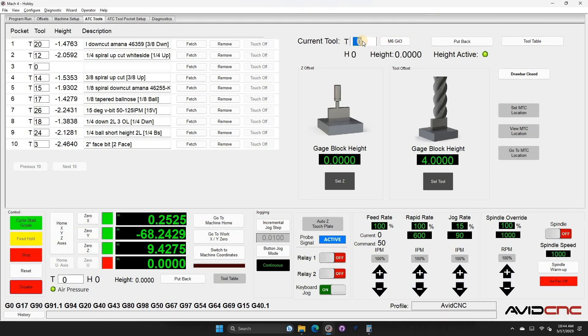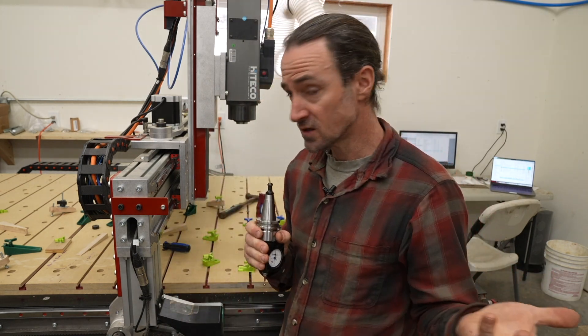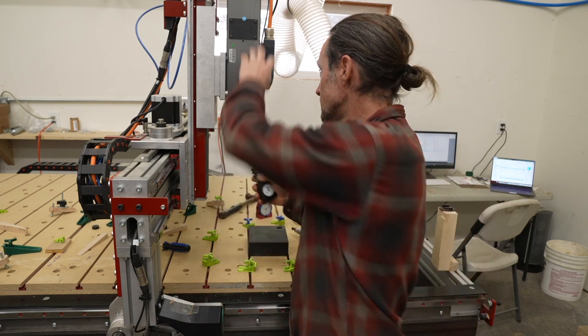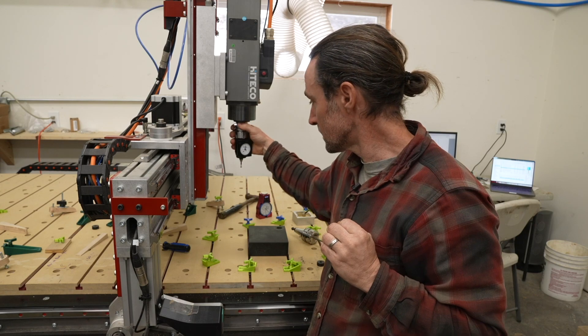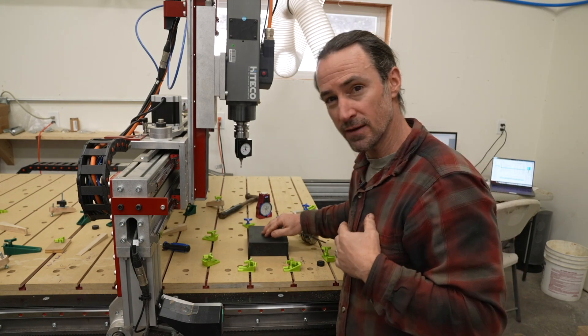The first thing to do is set up the master tool — I'm going to use my Hymer. We have to tell the machine we're putting the master tool into it, so my current tool is going to be tool zero. It's going to have a height of zero. I put it in the spindle and set tool zero as the active tool. Now I can go ahead and touch off on either my spoil board or a very known surface such as this granite plate.